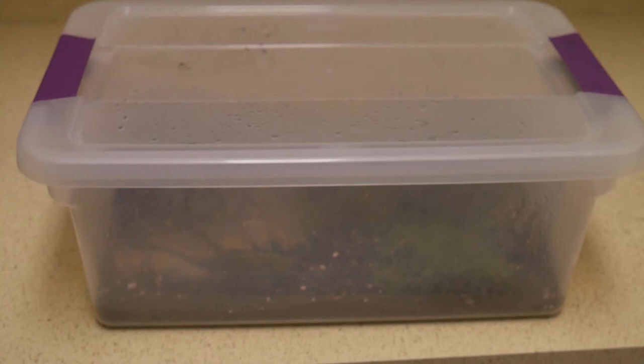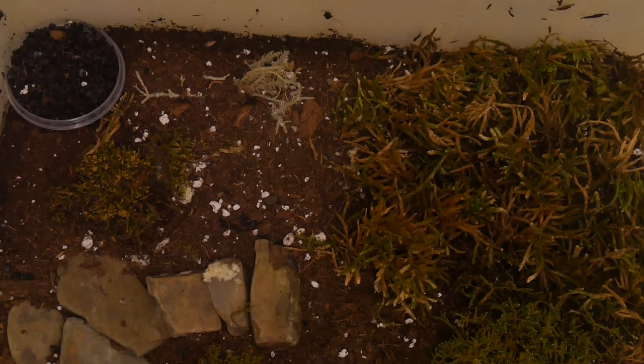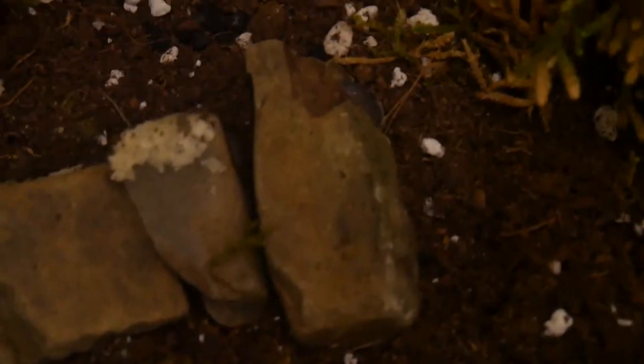Hey everyone! Today I thought I'd make a quick video on how I keep my isopods and springtails. I've had these for a couple of months now and their populations have just exploded.